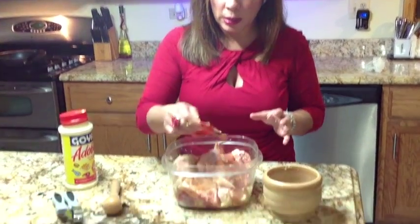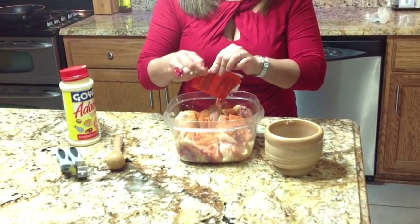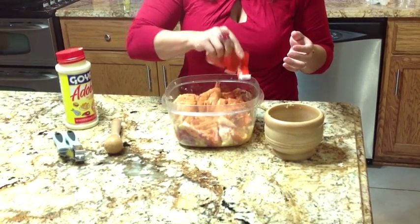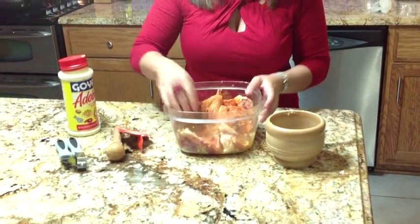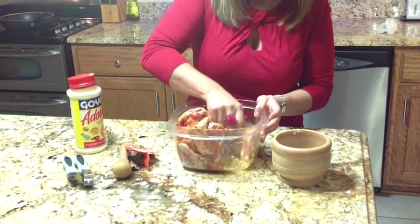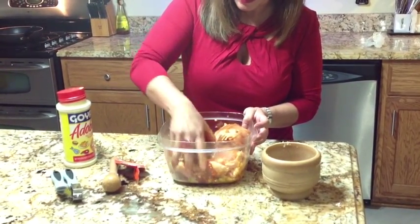Now that I've mixed the garlic into the chicken, I'm going to put some sazon in there. This is to give it some flavor but also to give it coloring. In this case I'm going to be using two packets — you can use more if you want, it's entirely up to you. Now I'm going to mix it again and make sure every piece of chicken is coated with the sazon.